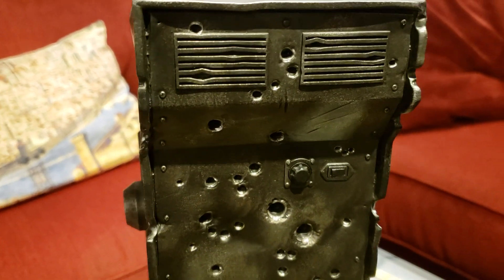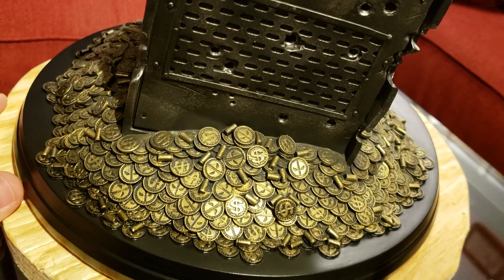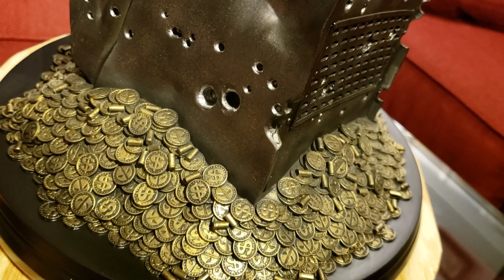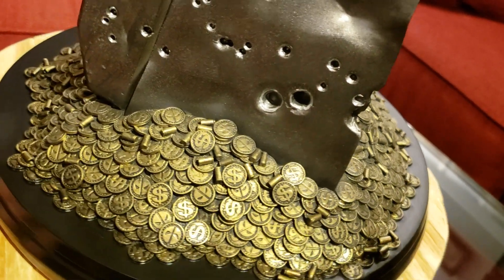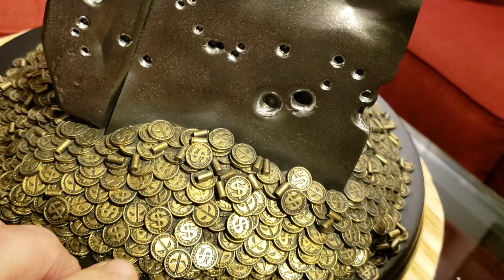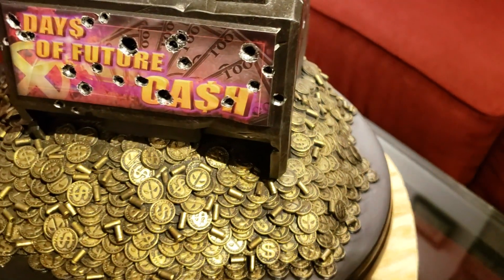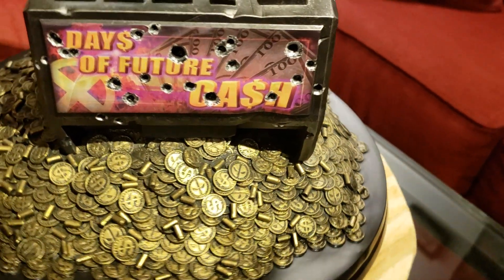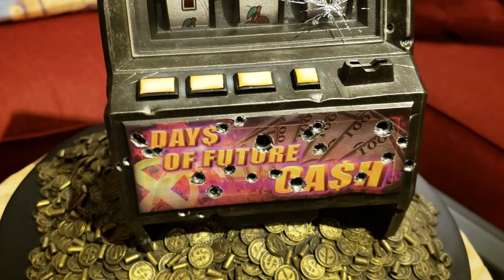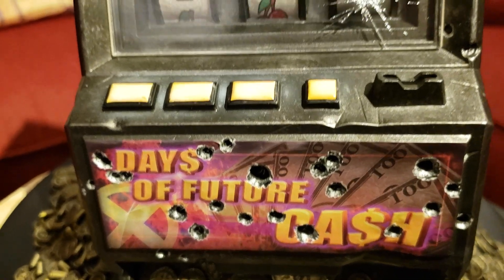Really, really cool looking. The money's got great color to it, great gold token-looking stuff. You can see kind of like Deadpool's mask on some of the back of these coins, and then the money sign on the other. And then all the shell casings from the bullets mixed in between. Really cool looking — like the Days of Future Cash, a little homage to the Days of Future Past, the X-Men series.